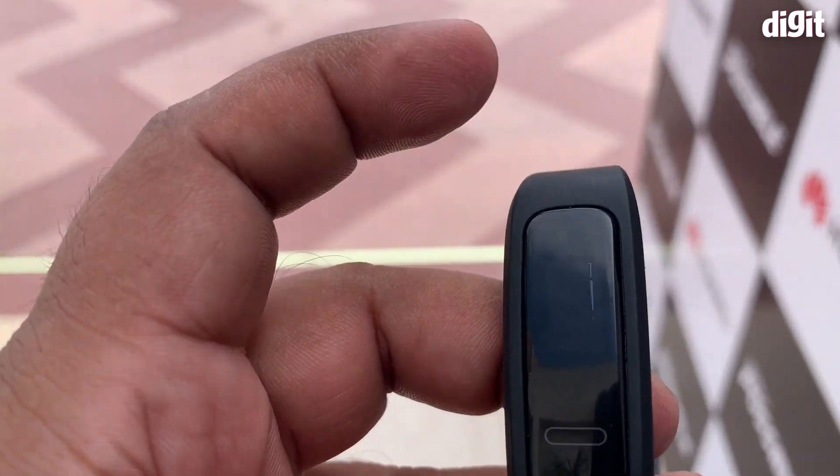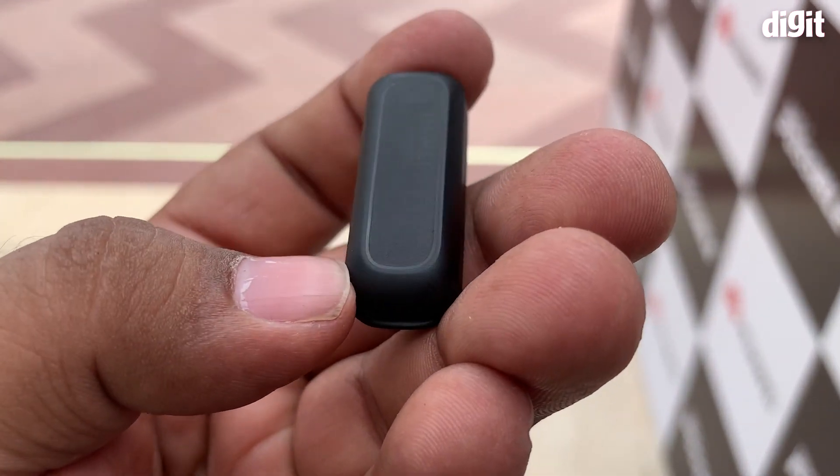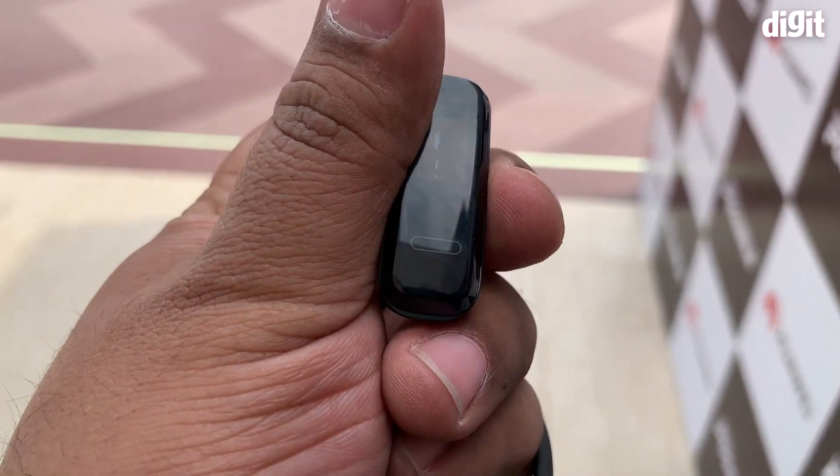What this essentially is, is a fitness tracker — a little piece of plastic. This is the display, embedded in here, and you can actually take it out of the case and put it inside your shoe and go for a run if you want, or you can wear it on your wrist.